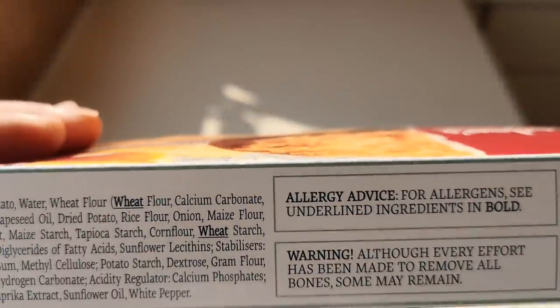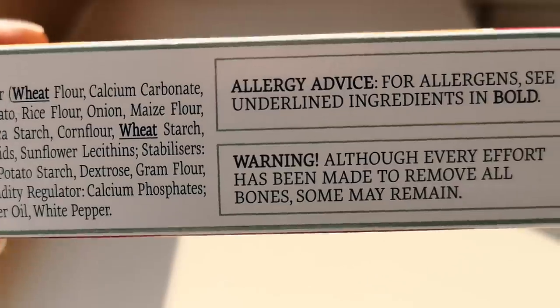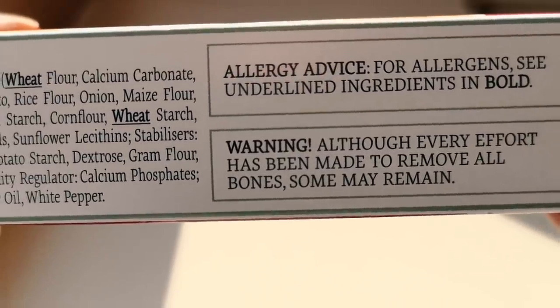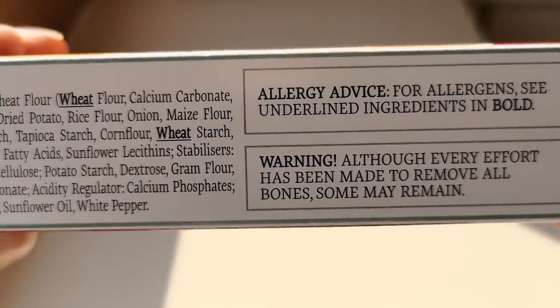Allergens in bold. Warning: although every effort has been made to remove all the bones, some may remain.